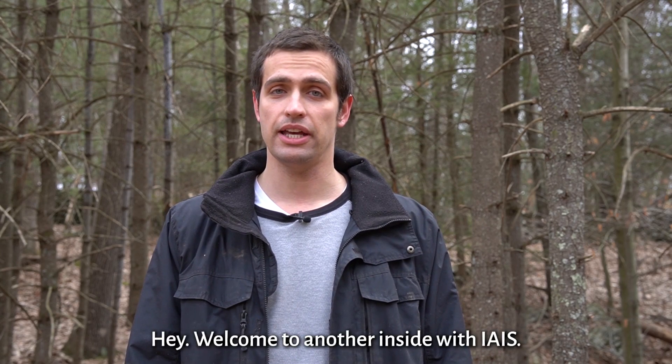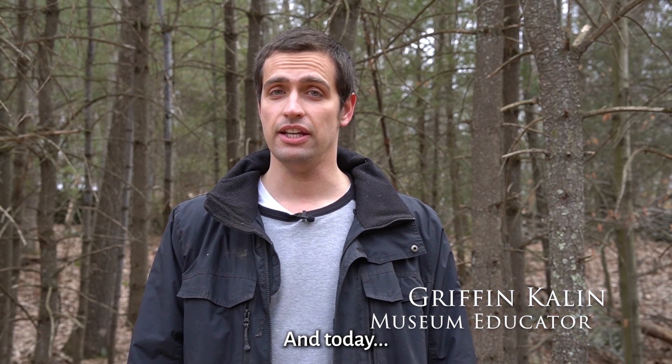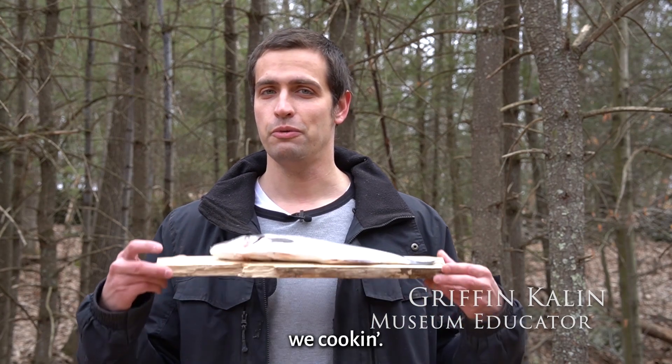Hey, welcome to another Inside with IAIS. It's Gryphon again, and today we're cooking.